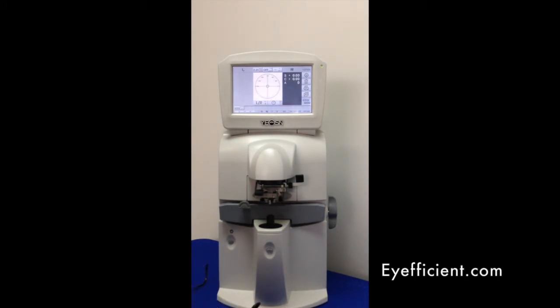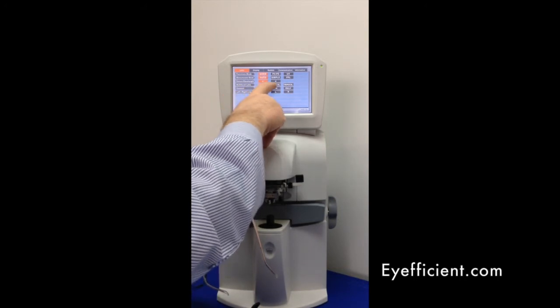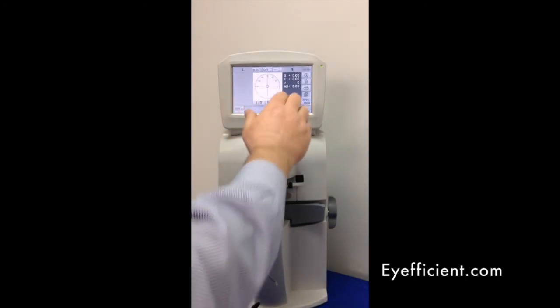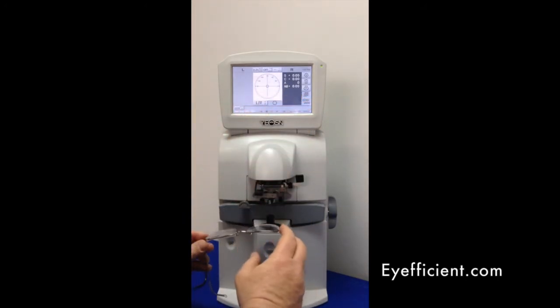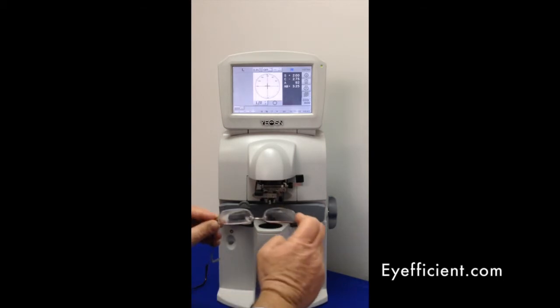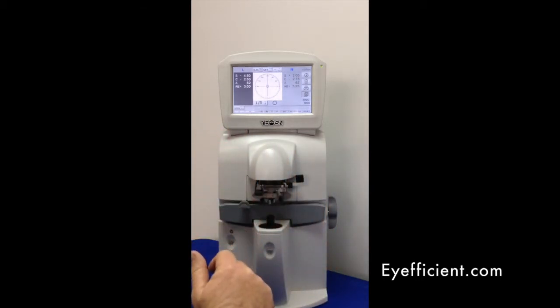For a bifocal lens, go into the settings menu, select bifocal under multifocal lens, and hit OK. You're now in bifocal mode in manual, so you'll use the button to grab each measurement. Go to the distance, find your optical center, hit the button, then go down to your add and hit the button to memorize that. Move to the other eye, find the optical center, go to the add, and memorize that. That's how you measure the bifocal.